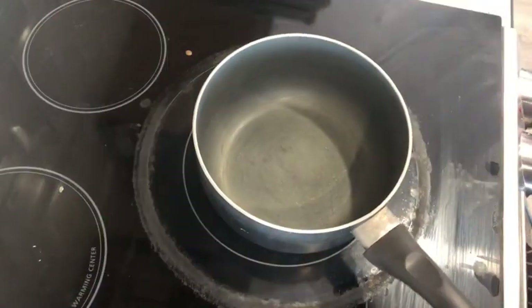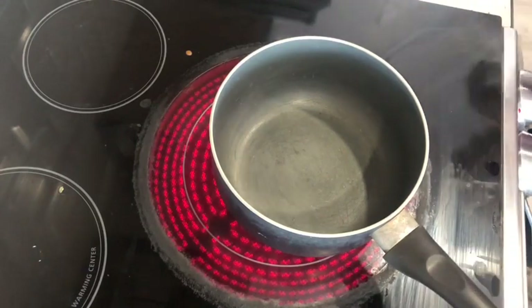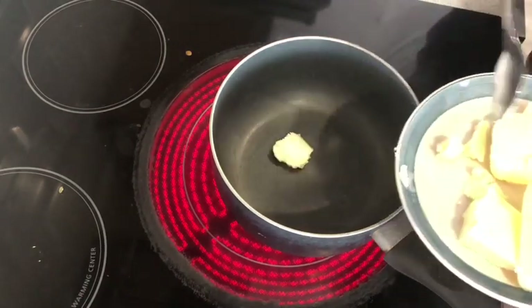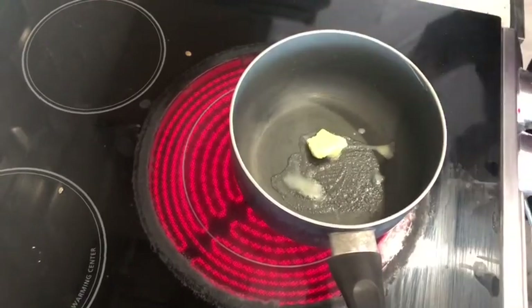Before cooking, initiate your hand wash — that is quite mandatory. Heat up the pan and add a little amount of butter, about 1 cube of butter, and let it heat up.